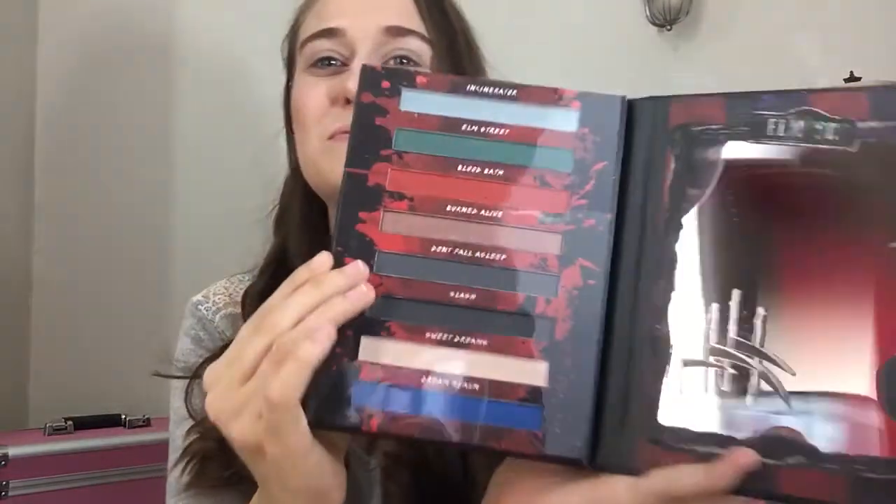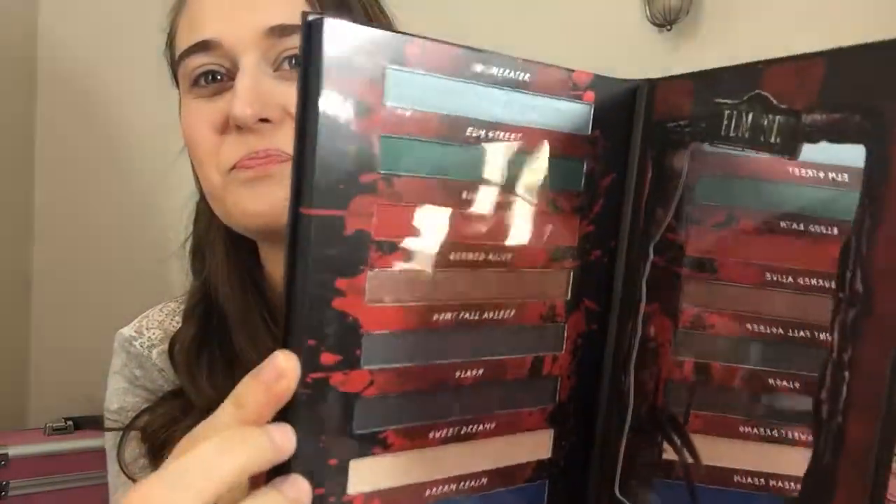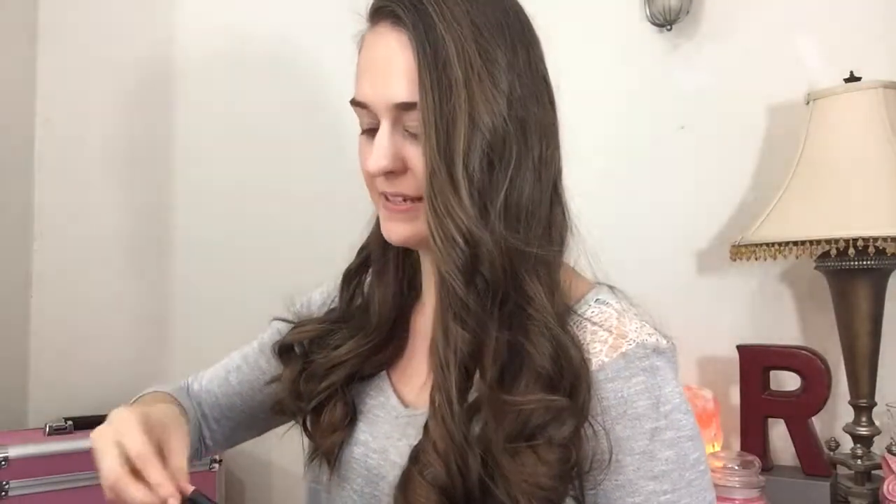The palettes are always on sale at Hot Topic — it's exclusively at Hot Topic. Right now I'm going to do Freddy. I'm excited for Halloween, so I had to do these. It's like a couple days away, not even.